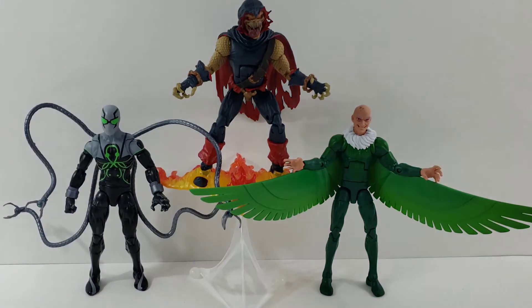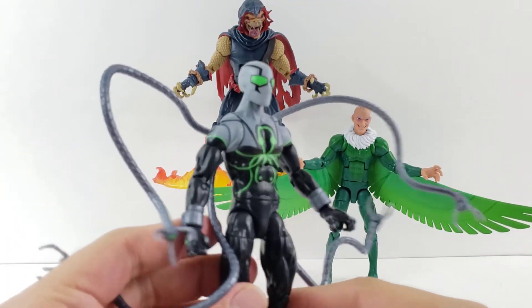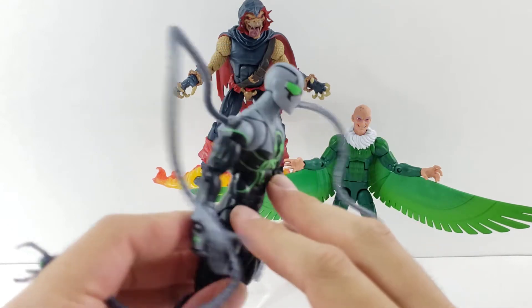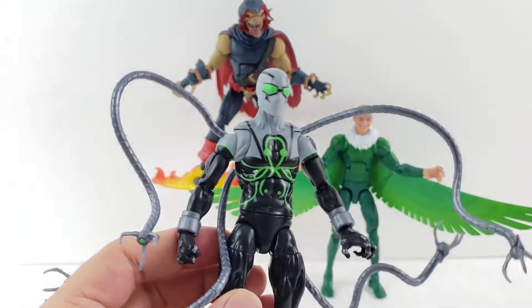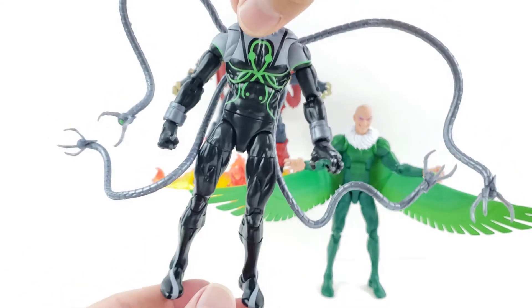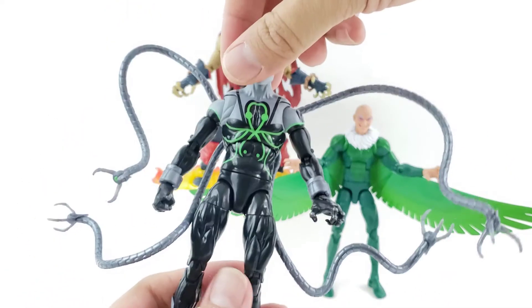Third is definitely Superior Octopus. A very neat looking suit — a great addition to the Spider-Man shelf. I do wish these tentacles were posable. I am bummed that these are not bendy wires, just for the fact that they're stuck this way. It's a little disappointing because you just don't have that posability with him.